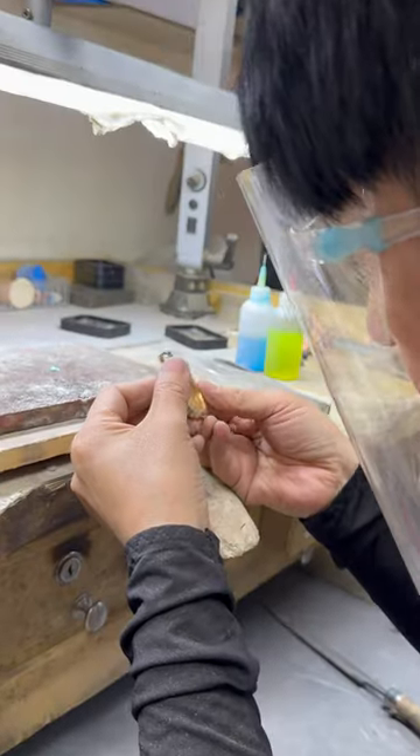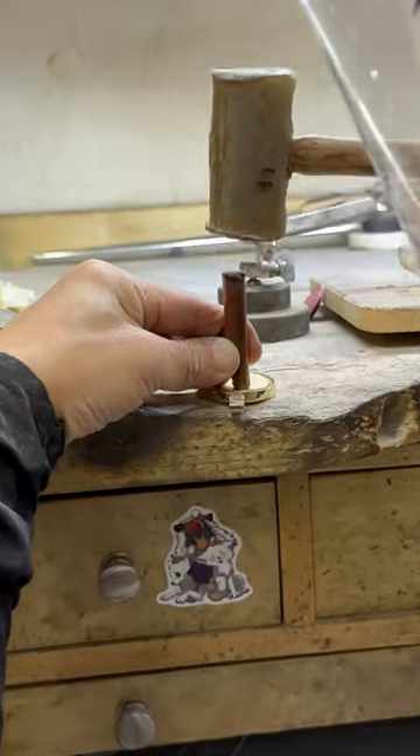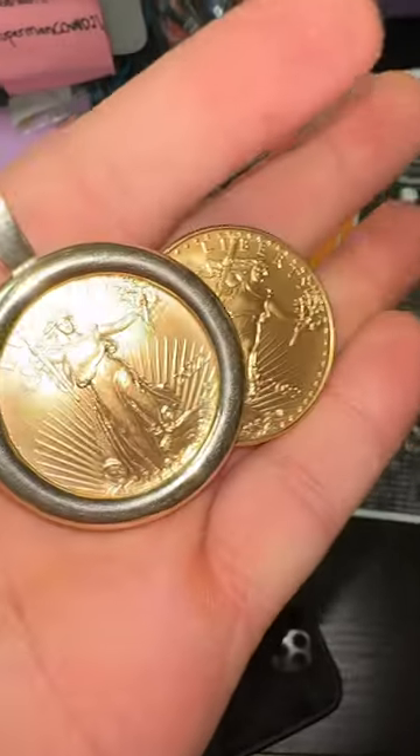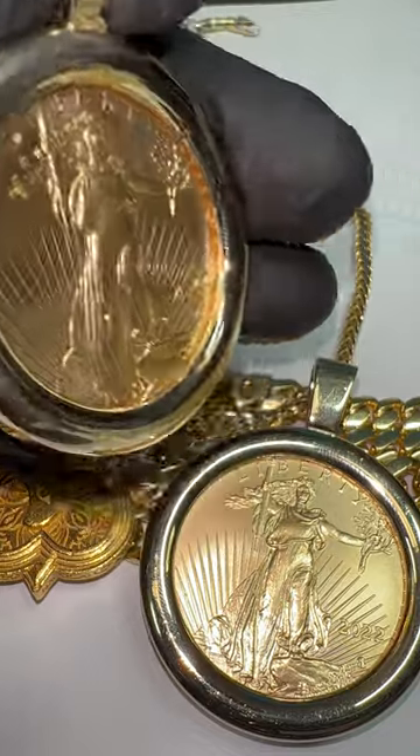That takes a little bit of a hand touch, and our hand jewelers make the job happen. Once you get the right fit, you're able to hammer it in and you have a 14-karat gold frame for the 22-karat gold coin, which contains one ounce of pure gold. You can find the coin on trexmicey.com.